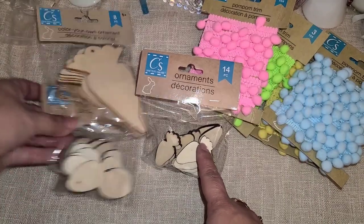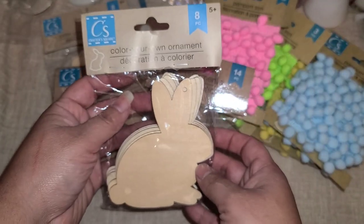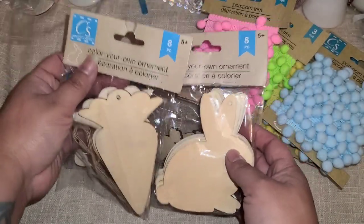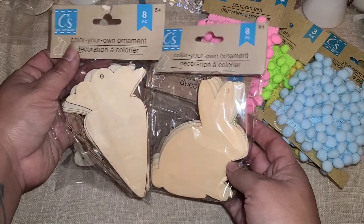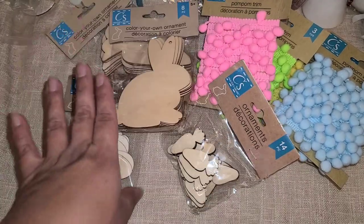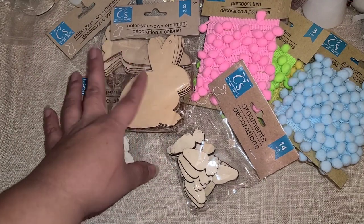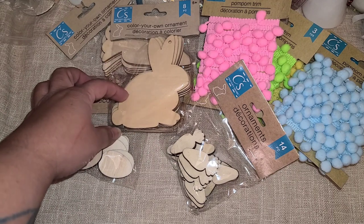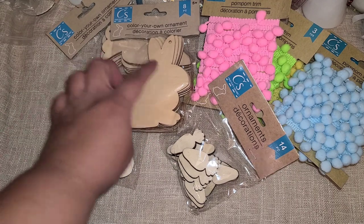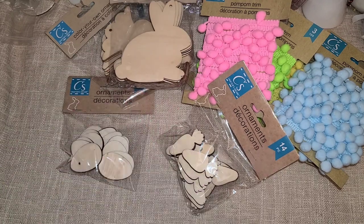You get 14 carrots and 14 eggs. Here are the bunnies — you get eight. These kind of go together; they're about the same size. I'm not sure if I want to do a realistic bunny or maybe something else. Maybe a little scene, or I could give him a little googly eye and put a little pom-pom on his tail. We'll see.